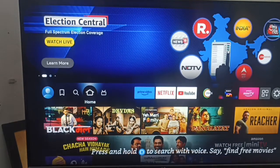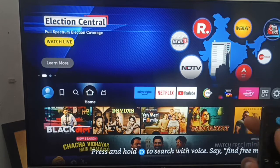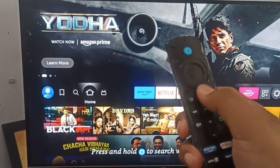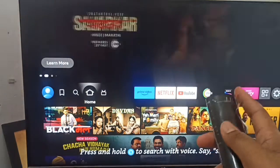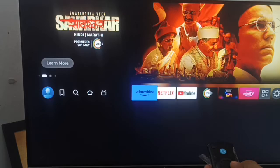First of all, you can simply clean your remote. Check that there is no dirt around the remote. You also want to try a fresh restart and reinsert your battery. Then you can go to the Settings.